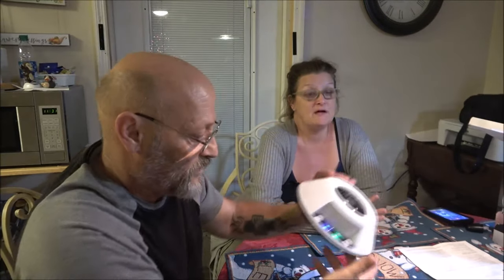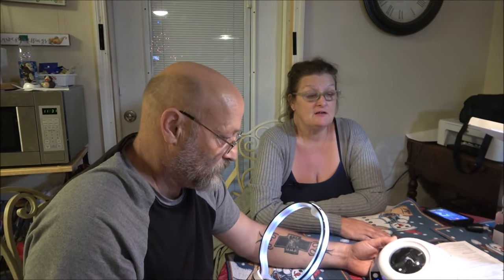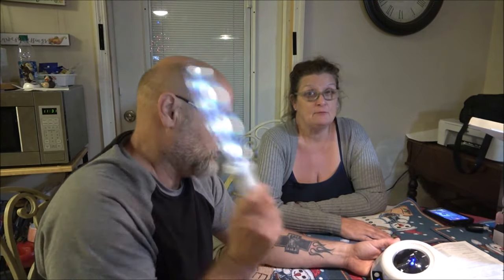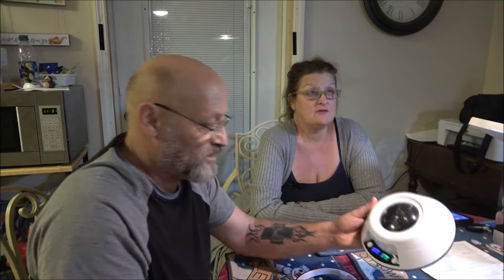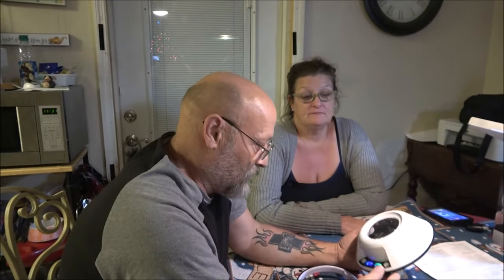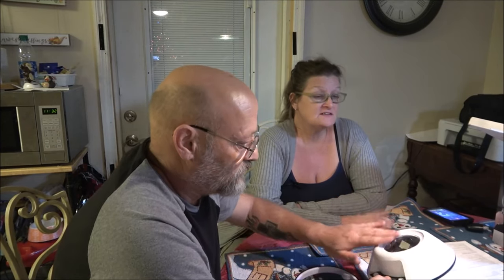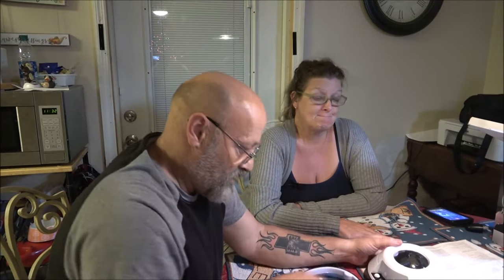That was another problem — it drains the battery really quickly. Something should have happened there and it didn't. And there's no charging — it's strictly batteries. This one is malfunctioned right out of the box. Number one, it's defective. Number two, it's junk.